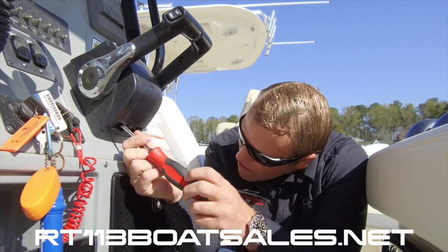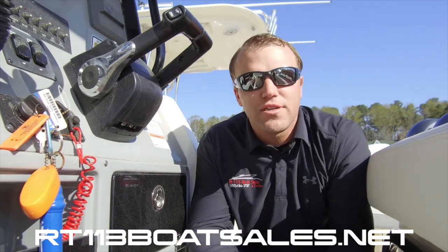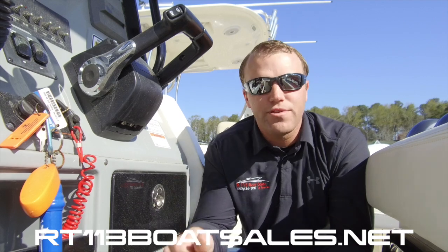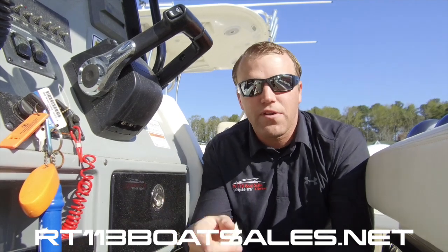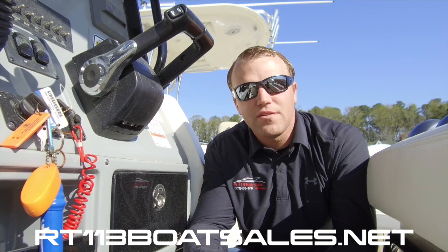And one more time — clockwise tightens, counterclockwise loosens. Thanks for watching guys. If you have any other questions or any other subjects you'd like us to cover, please drop a comment down below. Don't forget to hit the subscribe button. I'm Zach Smith from Route 113 Boat Sales, and thank you for watching.